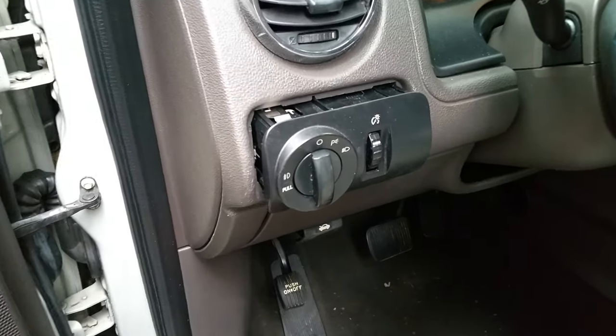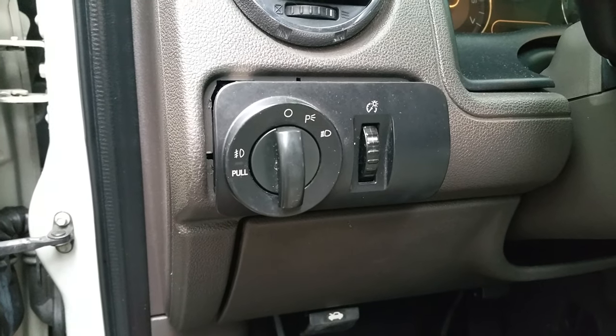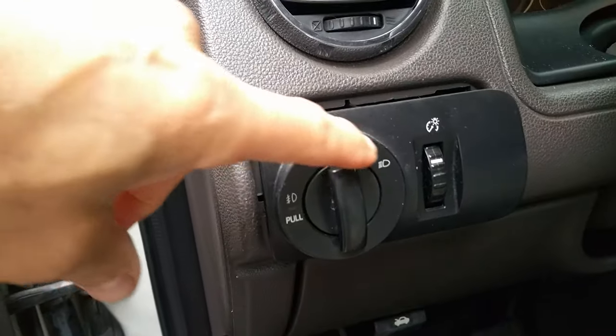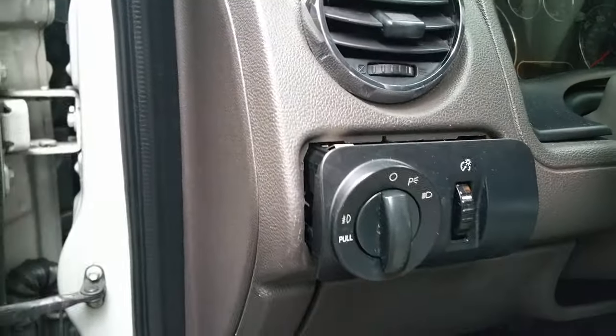If you have a Ford vehicle that has a headlight switch assembly that looks anything similar to this, and you've noticed that it does not illuminate like it used to, here's what you do.